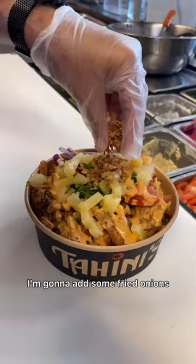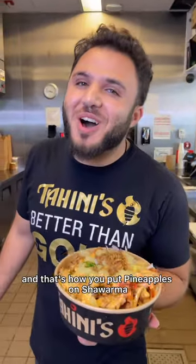And to add a little bit of crunch, I'm gonna add some fried onions. And that's how you put pineapples on schwarma.